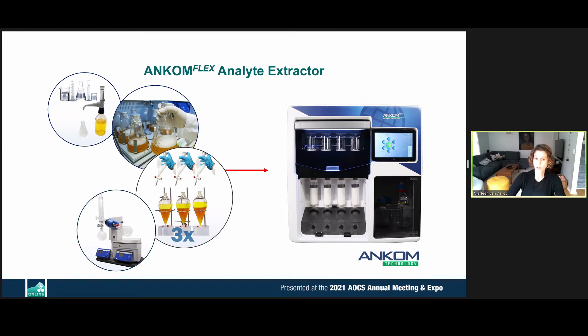This instrument went to market at the beginning of this year. We are shortly releasing it for fat hydrolysis, which uses the same instrument but different temperatures and solutions to achieve hydrolysis of fat from any sample, so that fat can be recovered for future fatty acid profiling, as an example.